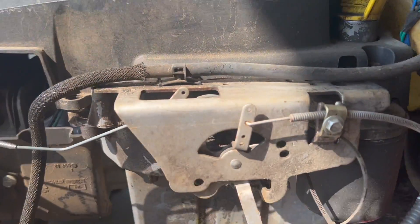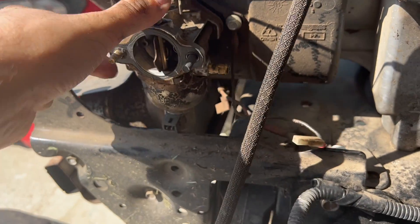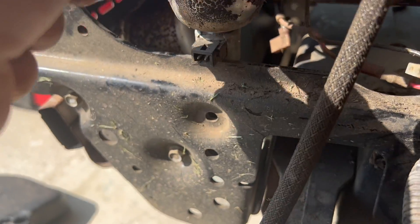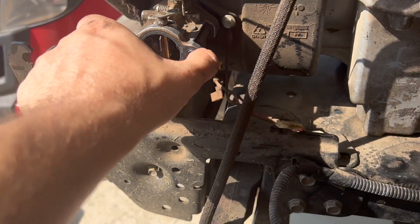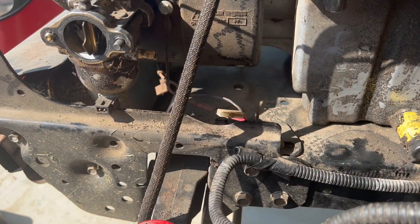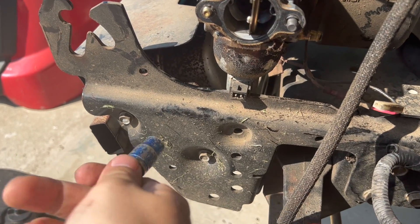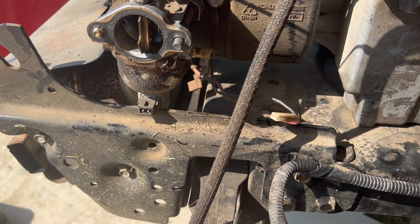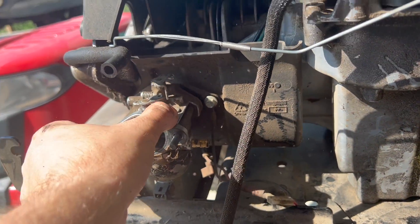Now here's your carburetor — everything is loose and ready to come off. But as you can see it keeps hitting this metal pipe and I do not want to bend anything, so I will be removing this metal framing piece just so I can easily slide off the carburetor. It's just an extra six bolts — you will need a number 10 for the front two, and then a one-and-a-half on the bottom three, and then this should easily slide off.